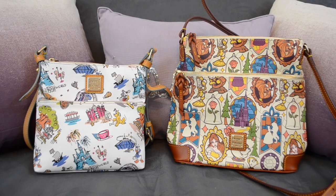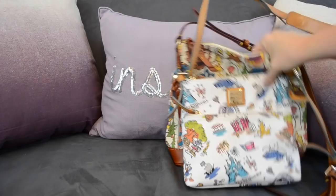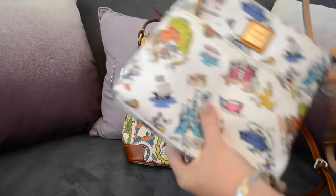Hey guys, it's Di from Bags for Bubbles. I wanted to do a quick comparison video between these Dooney & Burke Disney bags. They are both the crossbody styles with the longer strap, also commonly referred to as letter carriers or crossbody bags. I wanted to show you the huge difference in size, which is immediately visible between the Disneyana print and the new Beauty and the Beast print.